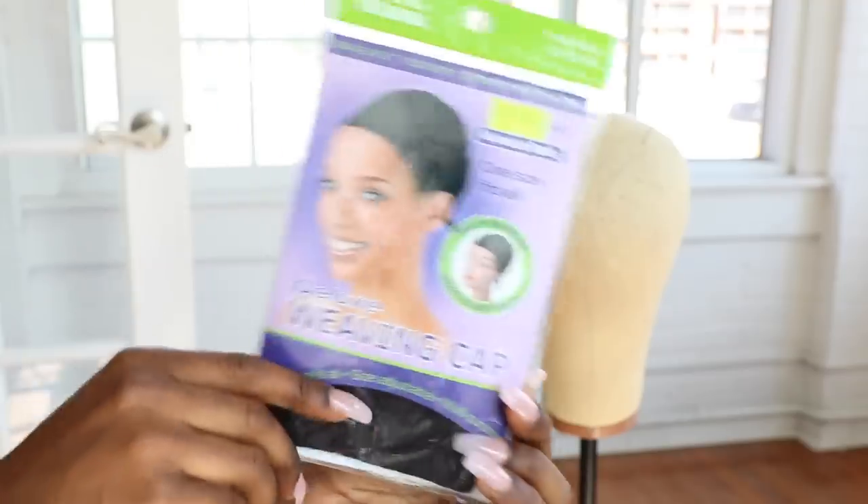Hey everybody, welcome to the channel. So today I'm here to show you guys how I got this nice short wig. I wanted a short look for so long, so I decided to make this wig out of the things that I had at home already.